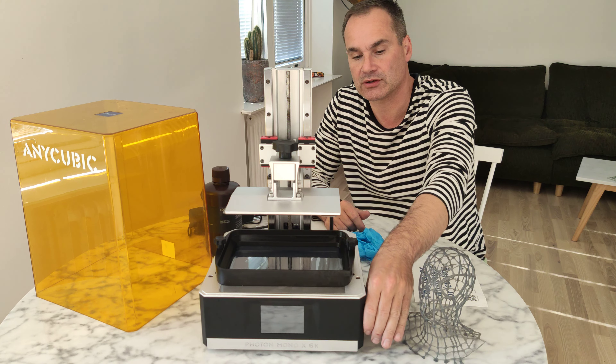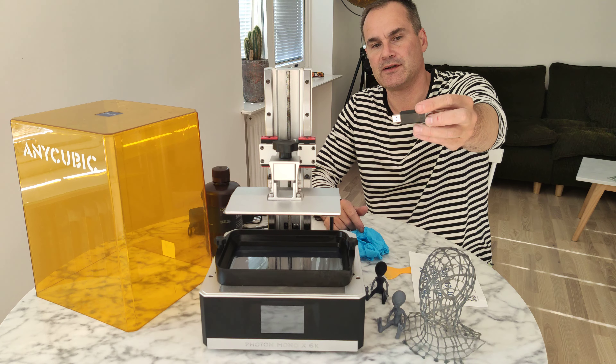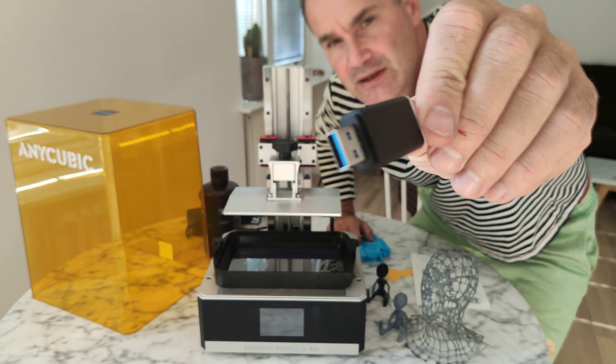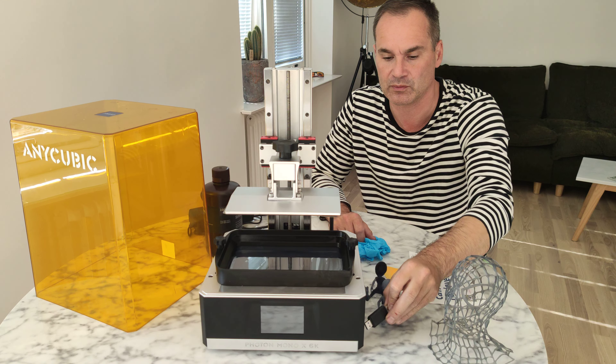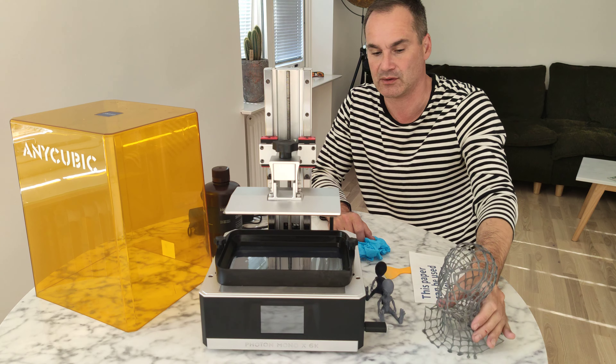I don't like the USB stick that came with it, so I changed it right away. I changed it to a Kingston USB 3 — a very speedy USB stick that I can trust, especially when you print fast and big stuff. I really recommend you change it.